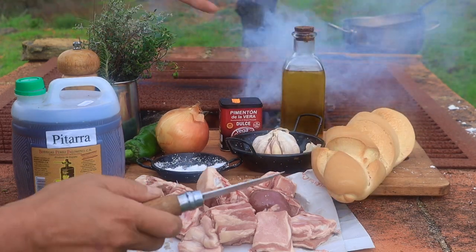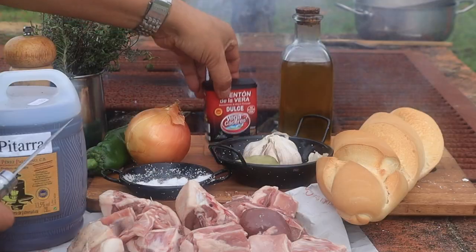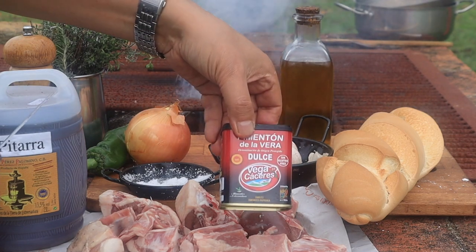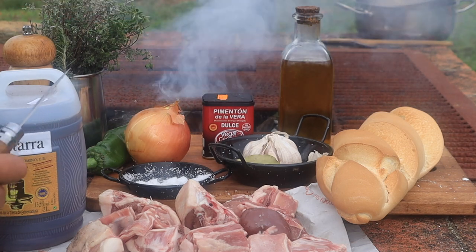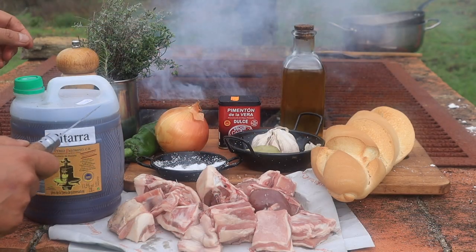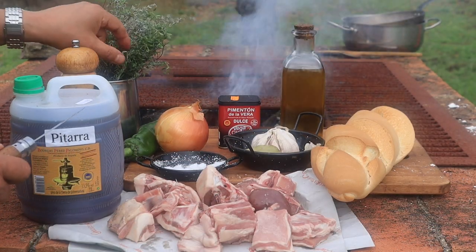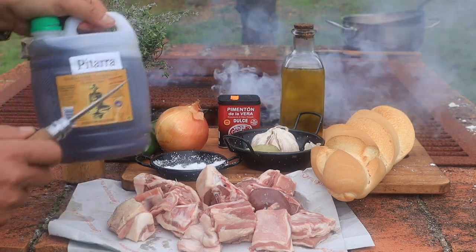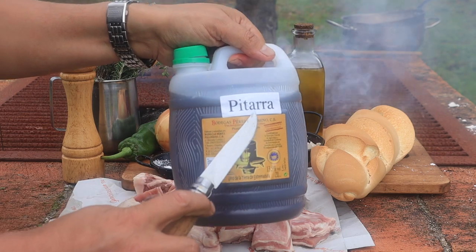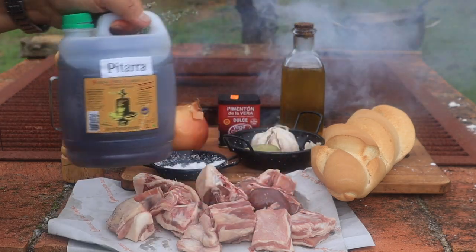Bread for serving the stew on top of, as well as for thickening the sauce. And essentially the pimentón de la vera, Spanish Extremaduran sweet pepper powder — failing which, just mild paprika powder is a great replacement. Thyme and rosemary if available. And this is the local Pitarra wine, a simple domestic production wine from these parts. Unless you're in the province of Cáceres, white wine is perfect.